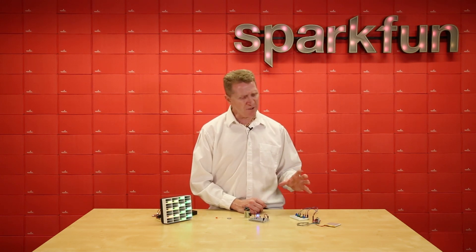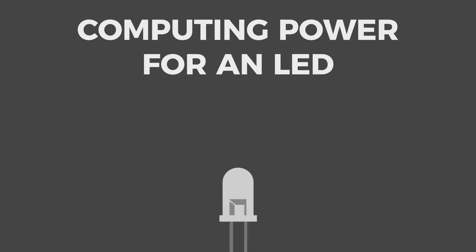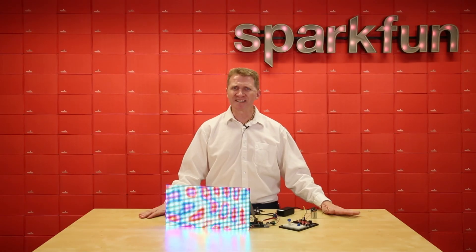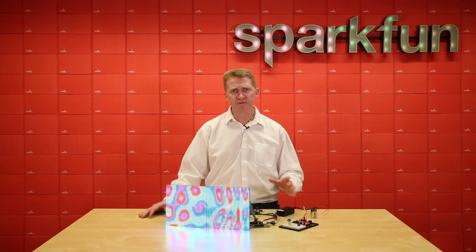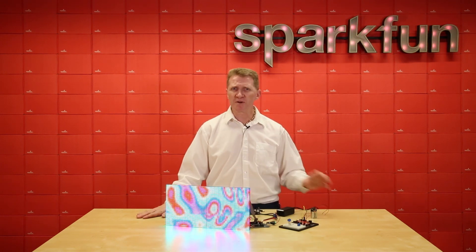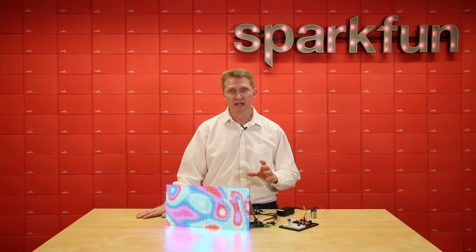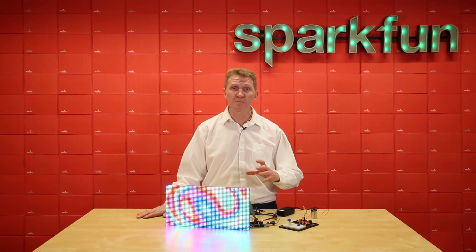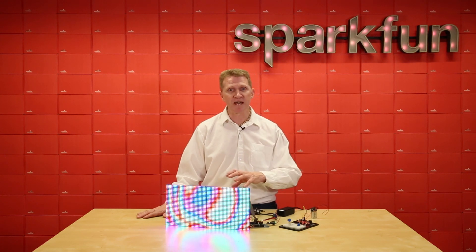Now let's look at computing power and see what it takes to make that happen with your LEDs. As far as computing power goes, it generally isn't going to be your concern. It may be a minor concern depending on your build, if you're using large matrices. But for the most part, you'll be using LEDs as indicators or as something cool and flashy, and the computing power of whatever chip you decide to use will be enough. You'll probably base your chip selection on your needs in that build.